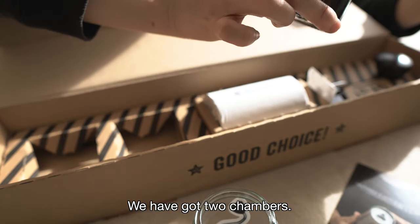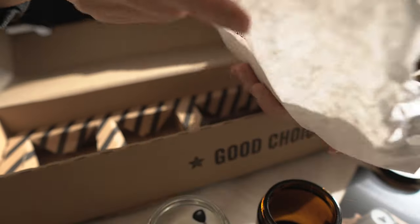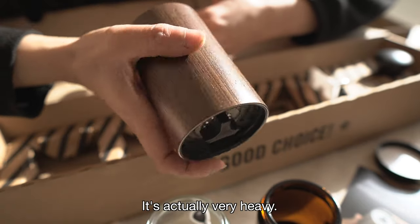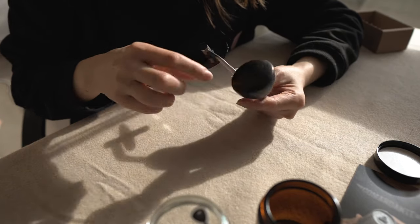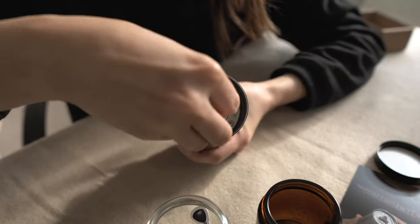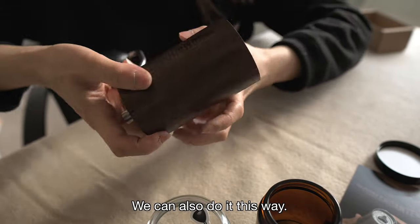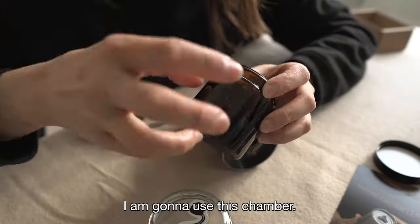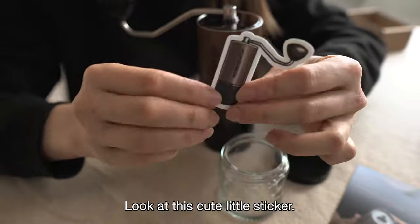We've got two chambers — one clear and one amber. I love the details. It's actually very heavy, very solid. The handle as well — this part is plastic, this is wood. And this is how we are supposed to change the grind size. It feels very solid. I'm going to use this chamber just because I like the look of it. Look at this cute little sticker.